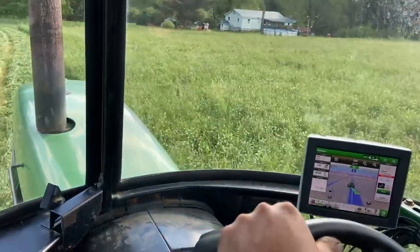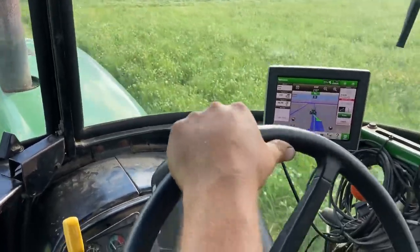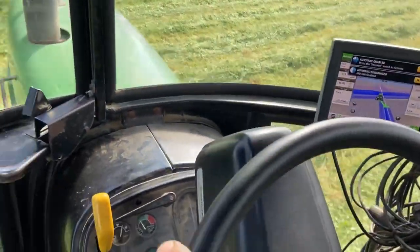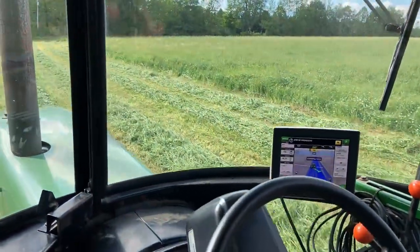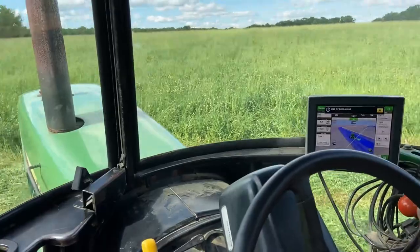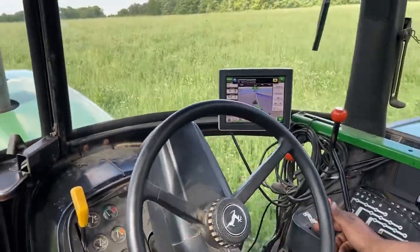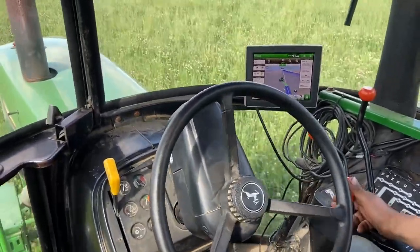Now here we are approaching the end of the first pass. We're going to keep it lined up nice and straight. We're going to hit done when we're ready to finish that AB curve. Come in nice and easy to our first pass — we're going to hit resume. And we're off to the races. Let's go.